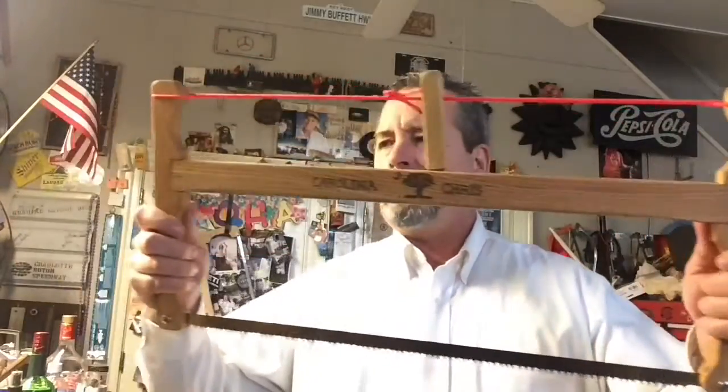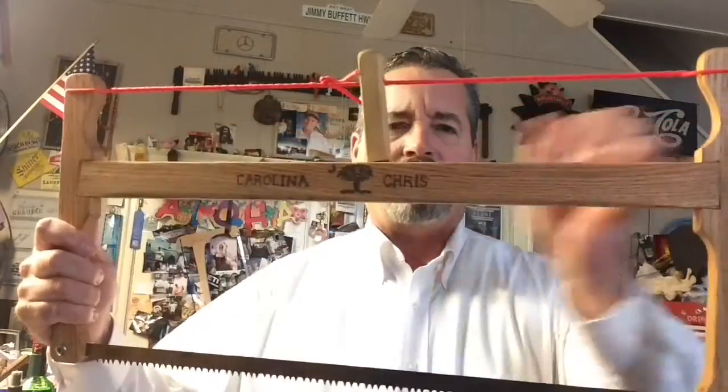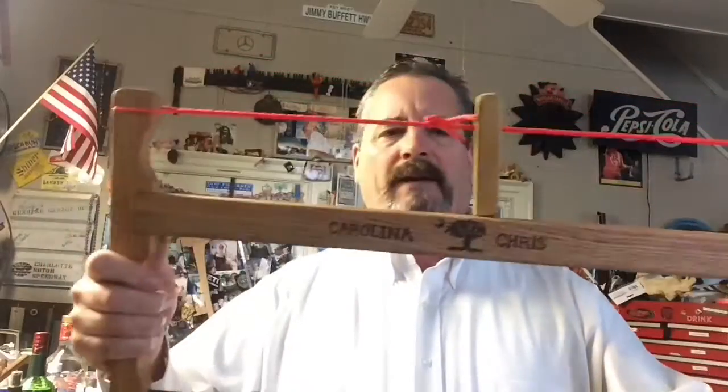But I got a couple comments on the video asking about the saw. And no, it's not one of those adventure sworn buck saws that fold down and everything.